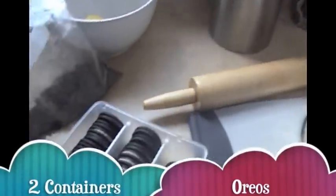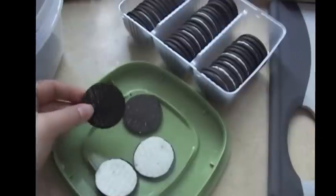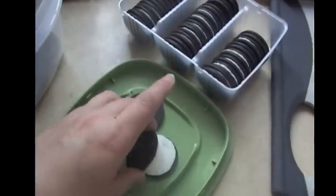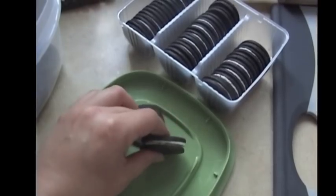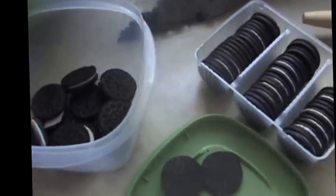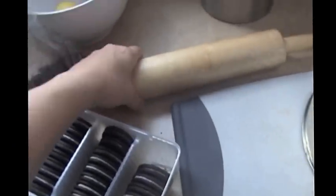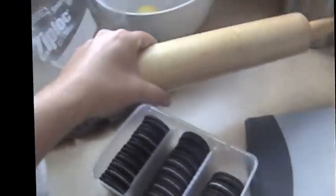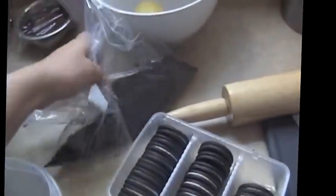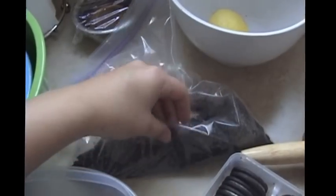I'm using Oreo cookies and I separate them, using just the chocolate cookie part. I pull two apart, put the cream sides together to make a double-stuffed Oreo and set those aside to eat later. Then I put the cookie wafers into a Ziploc bag and use a rolling pin to roll over them into a nice crumble — fine, with maybe some small chunks but no big pieces.